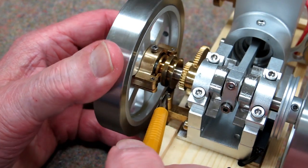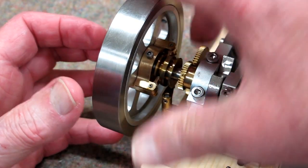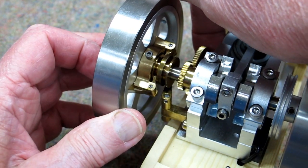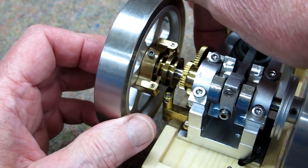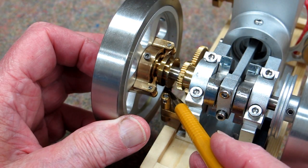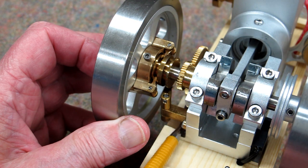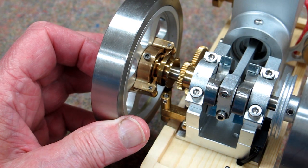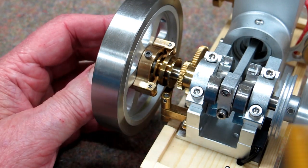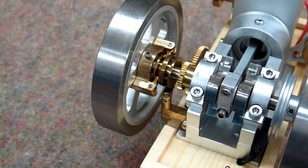That lever runs in this track — a little hard to photograph — and you can see it goes back and forth. When the weights travel outward, it pulls on this lever, rotating another lever on the bottom of this shaft, and holds that exhaust valve rocker down so the exhaust remains open. When the engine slows down, this comes back, and that lever releases the arm.